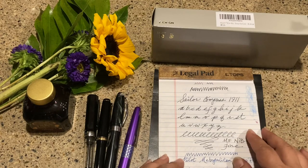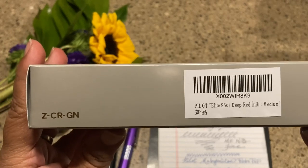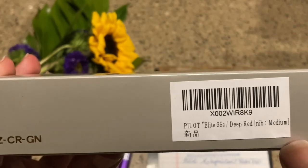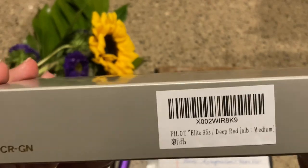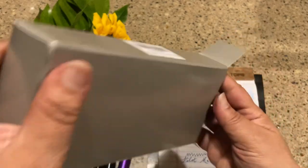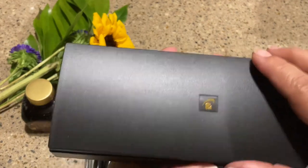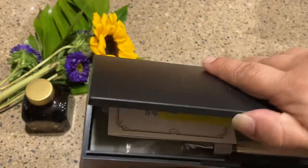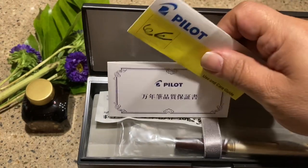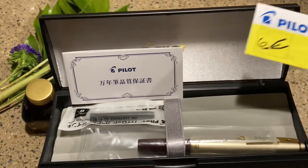One of the things I've been really wanting and had my eye on was a Pilot Elite 95S. I didn't just want the black one — which is quite lovely — I wanted this deep red, which is like a burgundy, in a medium nib, because I've been using a whole bunch of shimmer inks and the mediums are just looking so lovely. My husband quickly checked to make sure they sent the right pen and gave me this for Mother's Day. Nothing says love more than a fountain pen at our house!